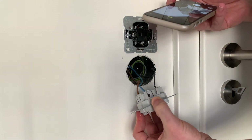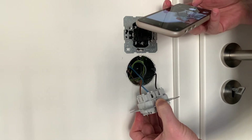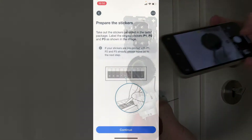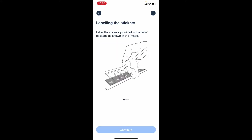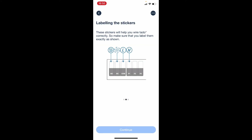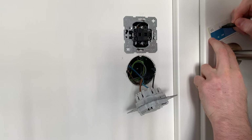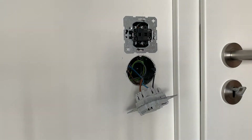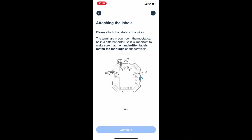This is helpful if you want to revert to the previous setup — for example if you're living in a rental apartment and need to move out. Then we'll prepare some stickers that will help with the correct wiring and also make it easier to revert the setup. You'll get instructions on how to label the stickers and then attach them correctly.